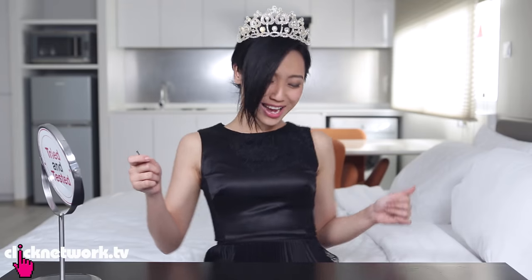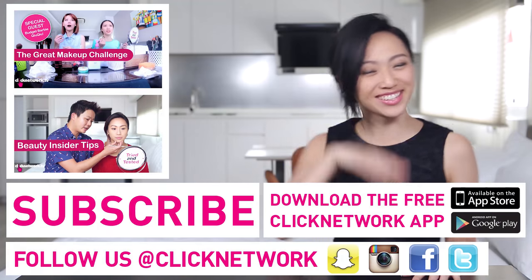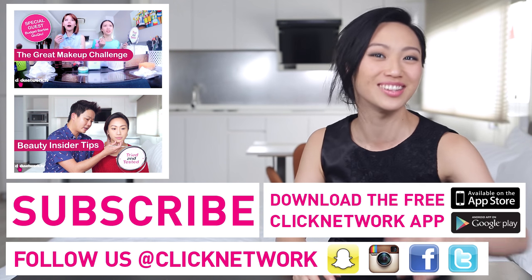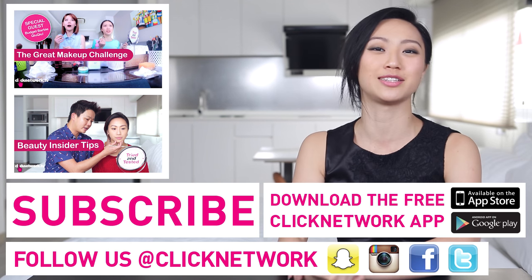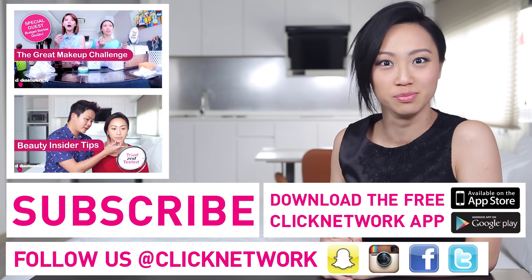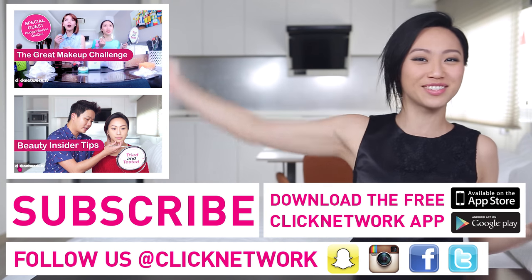We're ready for prom! As you can see, it's pretty okay — I've put together a very nice look for about $50. If you want to find out more about the products, how much they cost, and where to get them, go to the Featured Products album on the Tried and Tested Facebook page. If you haven't already, please download the Clicknetwork app so you can watch all the videos before they hit YouTube. In the meantime, go be beautiful, have an amazing prom, and take lots of photos!